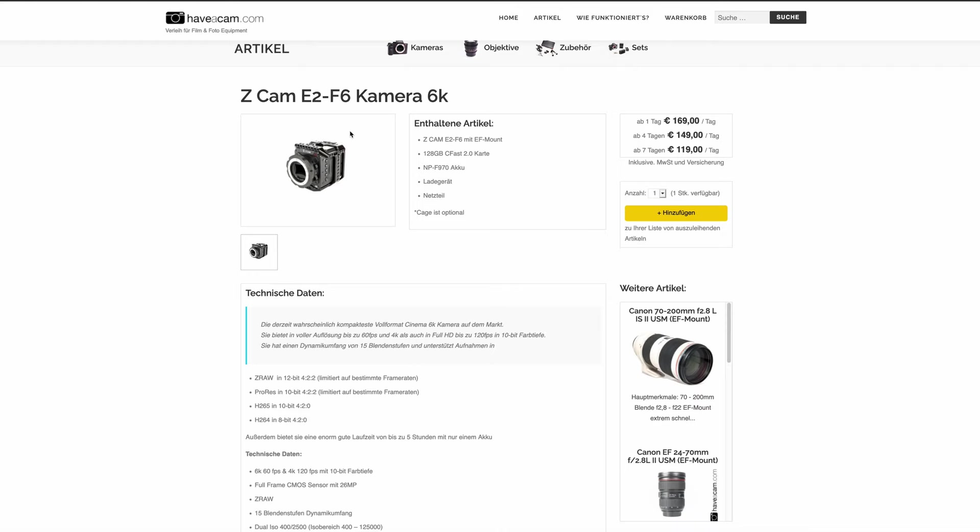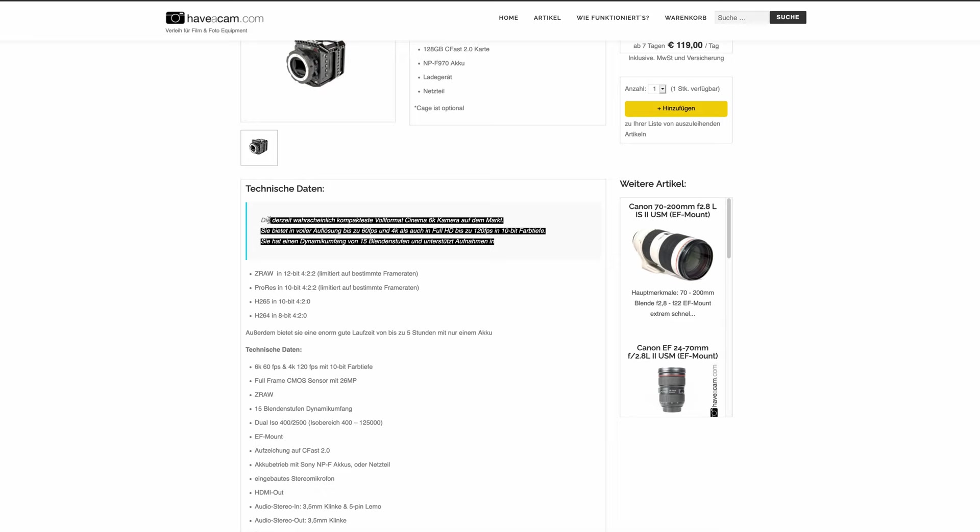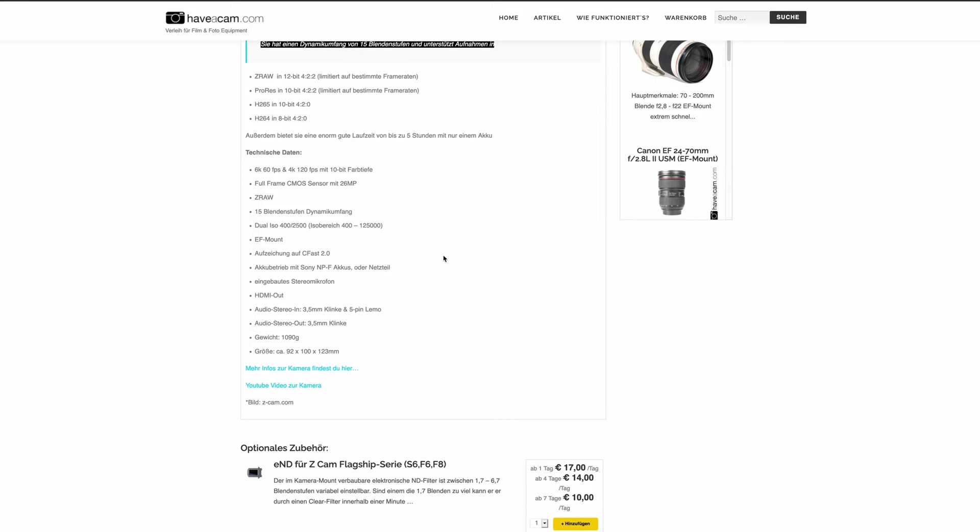Thank you to Joel from Have a Cam because he rented the Z Cam E2 F6 to me. Without his assistance this video wouldn't have been possible at all. He has a rental house in Munich and I'll link his website below. Also many thanks to Basti, who helped me shoot this video — I'll link his Instagram below as well.